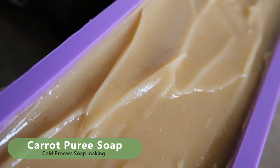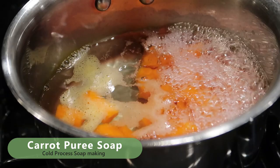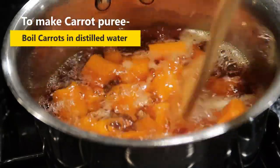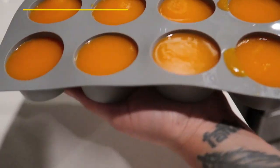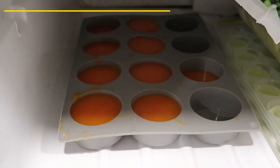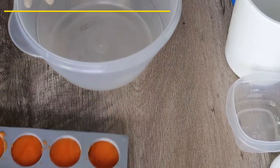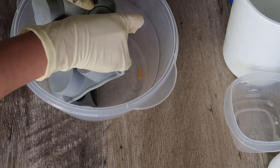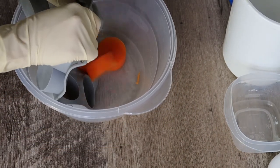In this video, I will show you how I made this carrot puree soap. Step one is to make carrot puree. You just cut the carrots and boil them in distilled water, then pour it in a mold or an ice tray and freeze it. Once it's ready, you can start the rest of the soap making process.